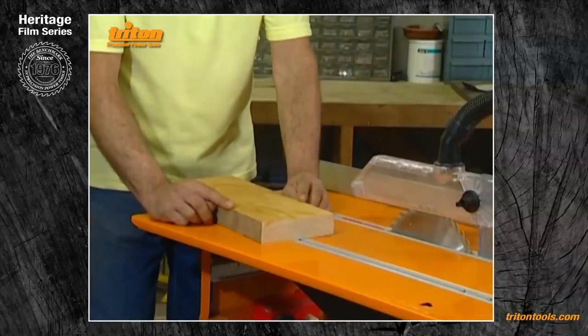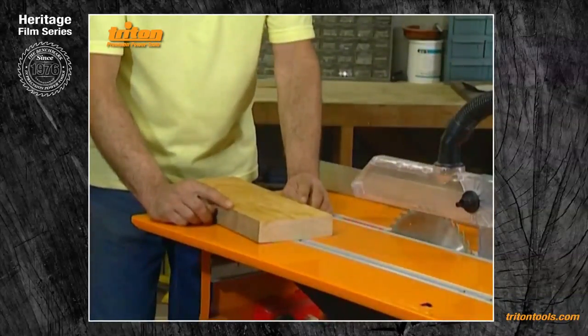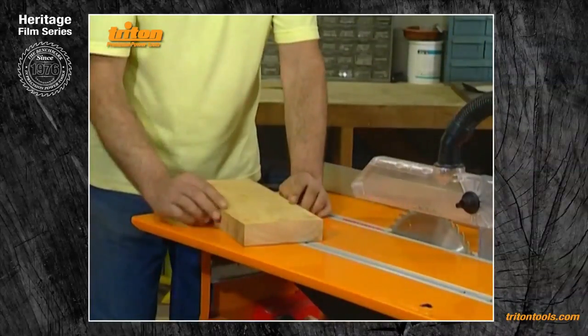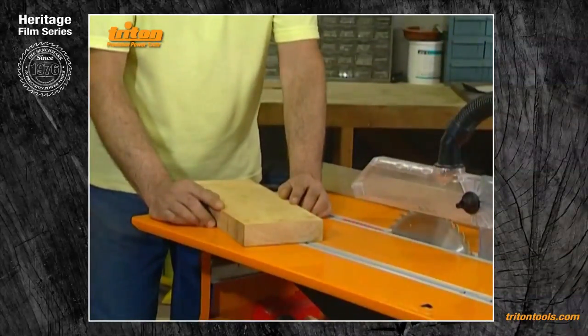A bit of a word of warning: if your material's got any bow in it, like this one has, then preferably cut it bow facing up — it tends to be much more stable that way.